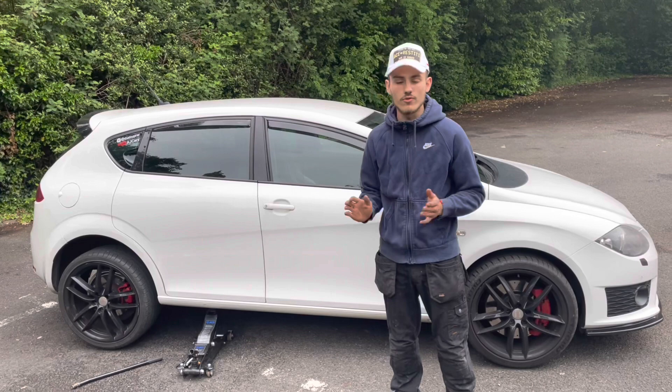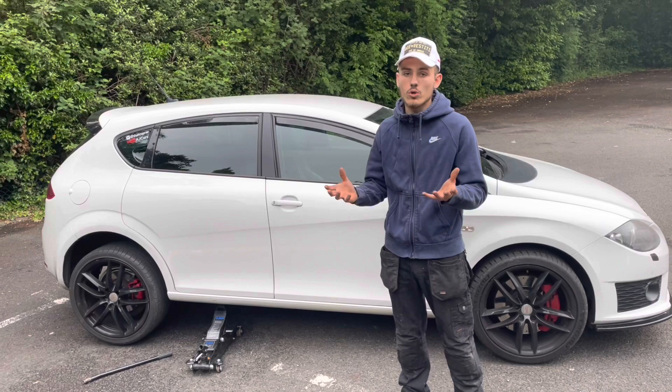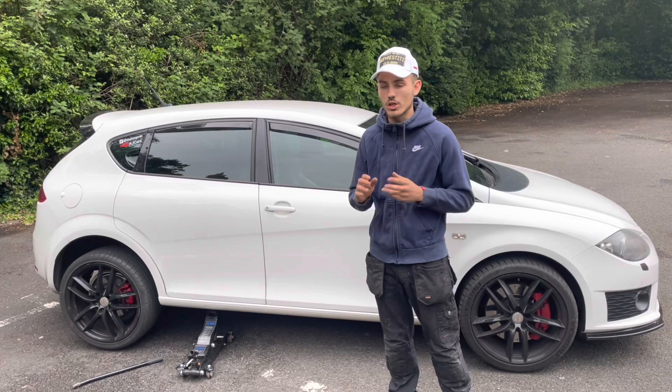Next, get the splitters out of the packaging — I wouldn't get them out before in case you scratch them. Get them out the box and get them lined up. Ideally you want two people to do this: one person to hold them there and the other to direct left and right to make sure they're central. It's so much easier with two people. Once you're happy, you can start drilling them.